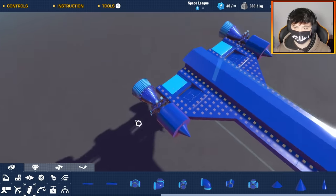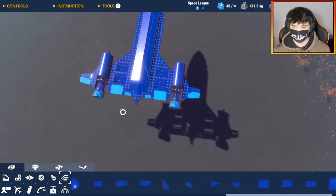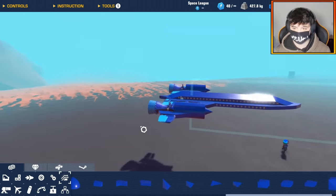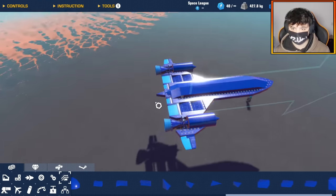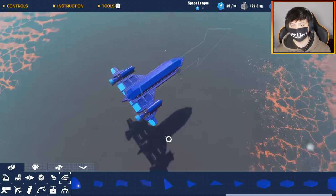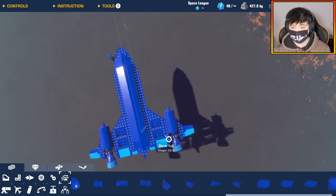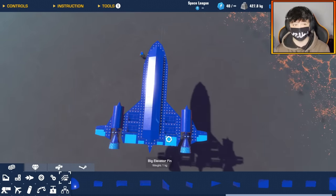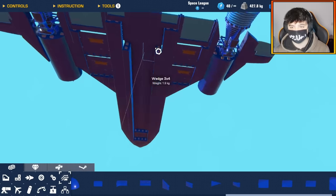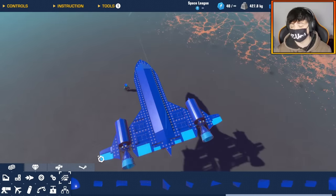All I've really got to do now is the wingtips. Okay, so here it is — the SR-71. I'm just gonna make sure I have everything evenly on each side. Yeah, that checks out. So this is basically the frame of the SR-71. It's not the most complex thing, but I want this to be super, super light — as light as possible. And I'm gonna put so many thrusters inside this thing because the plan is to have this go extremely fast.